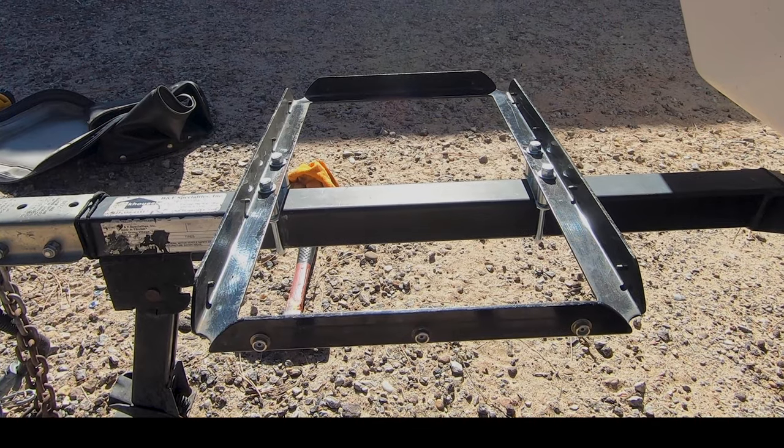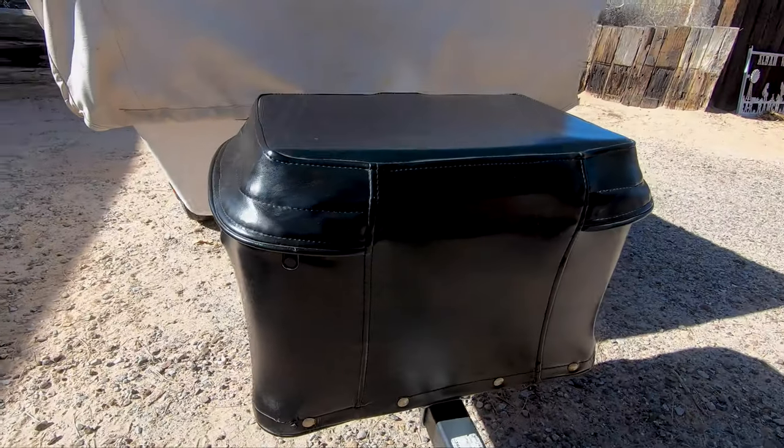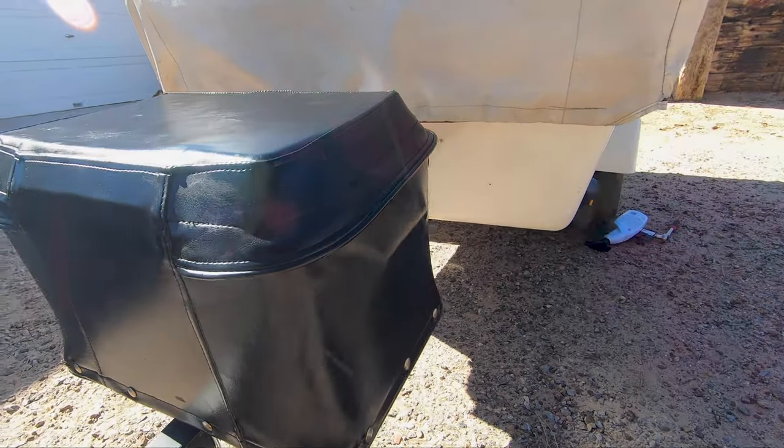I removed the cooler that was on the Bushtec and mounted the cooler from the front, which we use as a dry box now. It's just fully insulated — I even insulated the top. You can find that video right here.